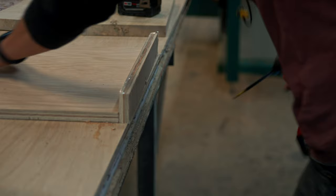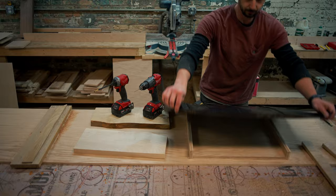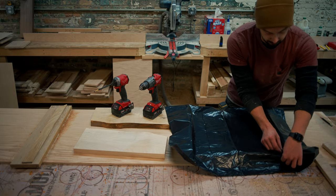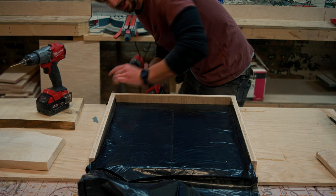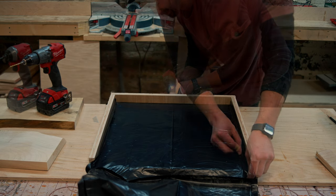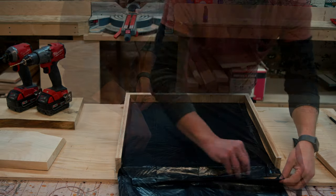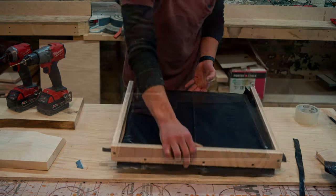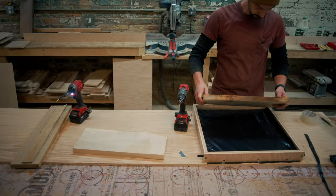We're going to try something new today and use some tape and a trash bag instead. I'll make the trash bag a little long to overlap the sides. I'm not really sure how this is going to go, but we're going to find out together. When creating the mold, you want to make sure you seal it as best as possible — epoxy is not forgiving; it will stick to everything if you don't take the proper steps when making your form.